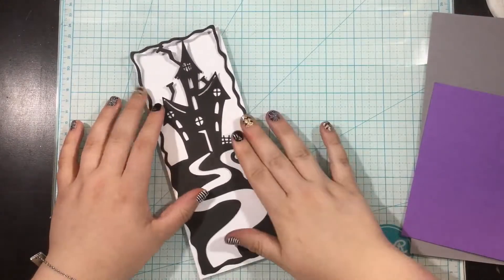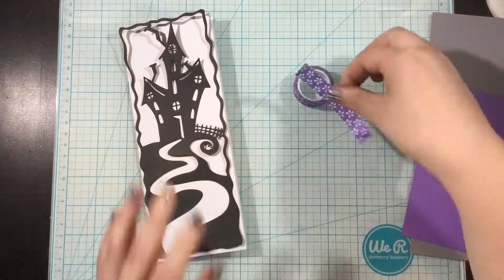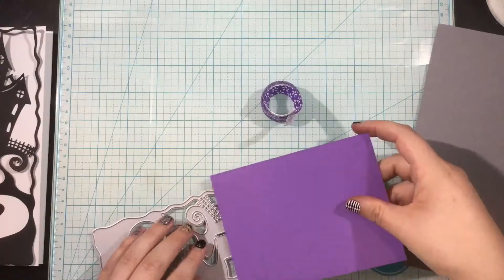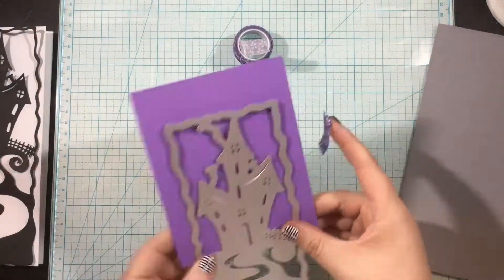I'm going to start by die cutting the Slimline Hill House from some black cardstock. You can see as I have it on top of this white card base that it is just a tiny bit smaller than a Slimline 3¼ by 8¼ card.